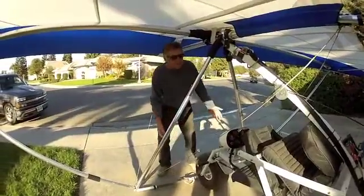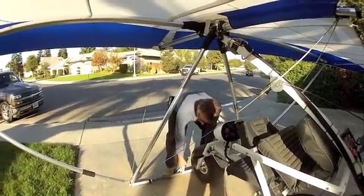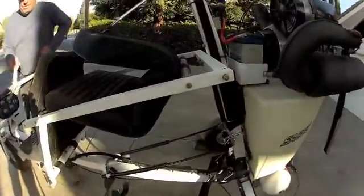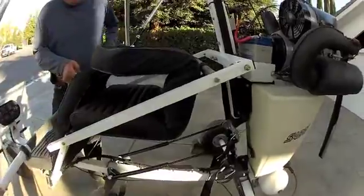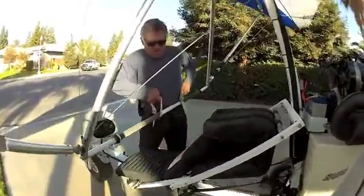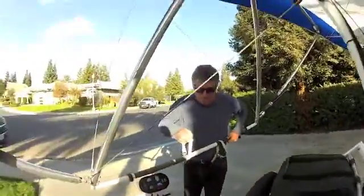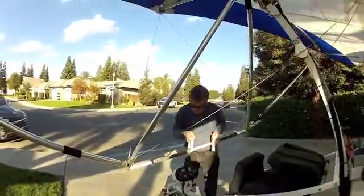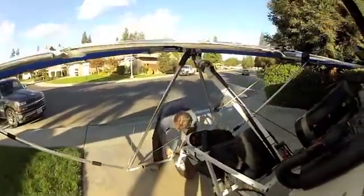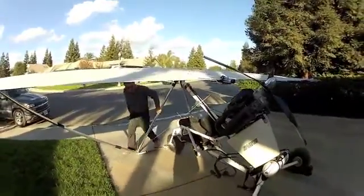Yeah, that easy — and I couldn't do this before. These gas springs really help. I couldn't even lift this wing before; now it's like I just want to come out here and set up the trike. I mean, how easy is that? Bingo!